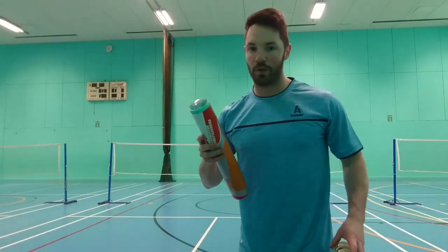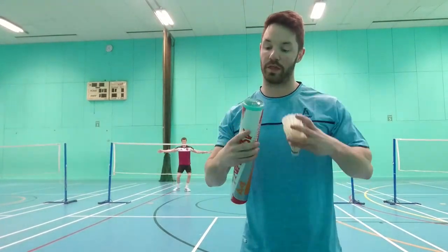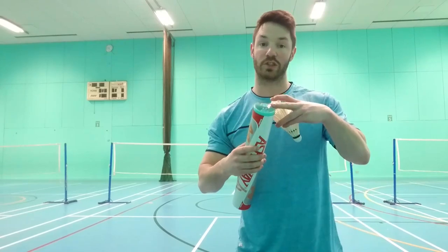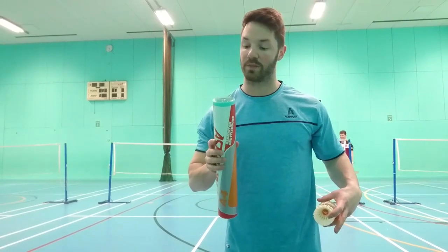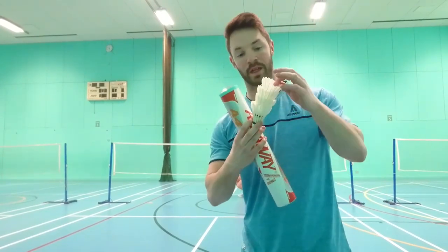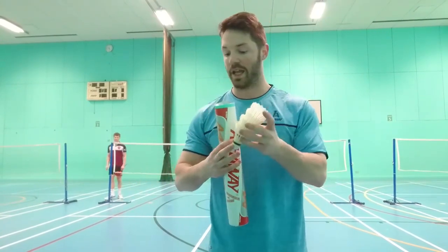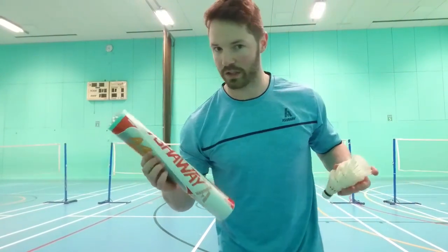So after about four hours of having it in the water, it's now been in my car for about four or so days. I put it in the water on Sunday and then put it in the tube on Sunday, and it's been in my car up until today — now it's Thursday. So these are the shuttles I took out earlier that haven't been in the tube. I need to test these first and see how quickly they break, then we'll test the ones that are in the Humidone tube.